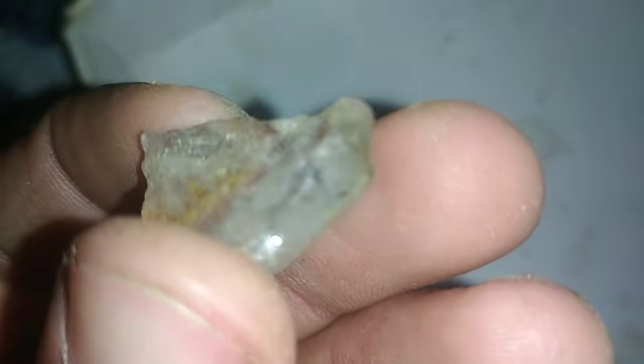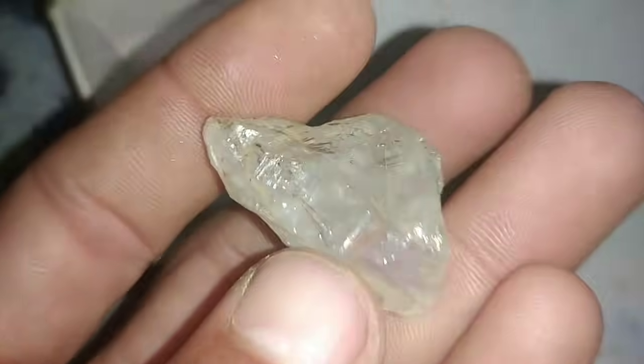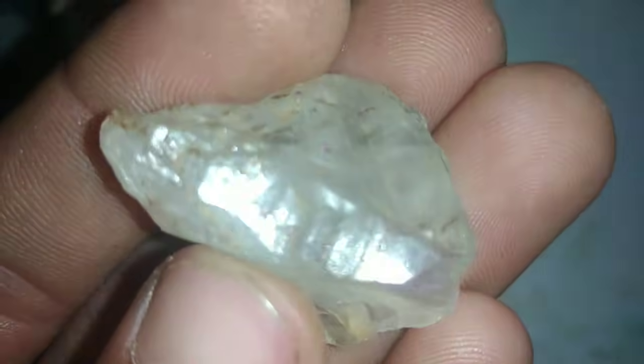Next, test the hardness. Diamonds are the hardest natural substance. Take a piece of glass and gently try to scratch it with your stone. A real diamond should scratch glass easily without being scratched itself.